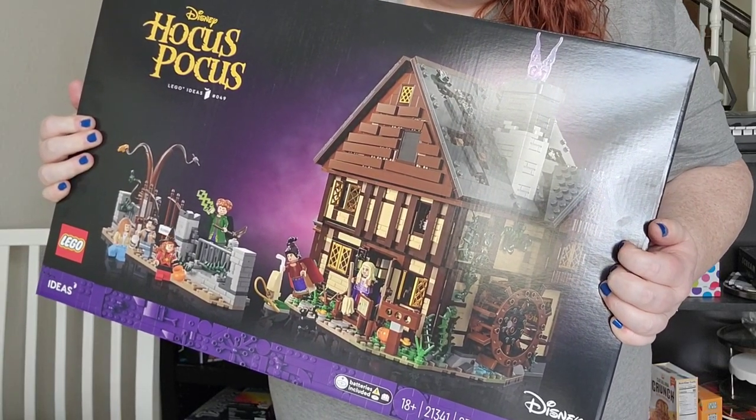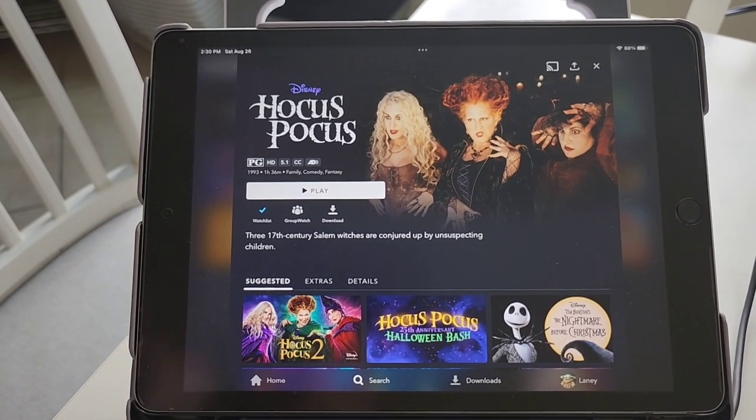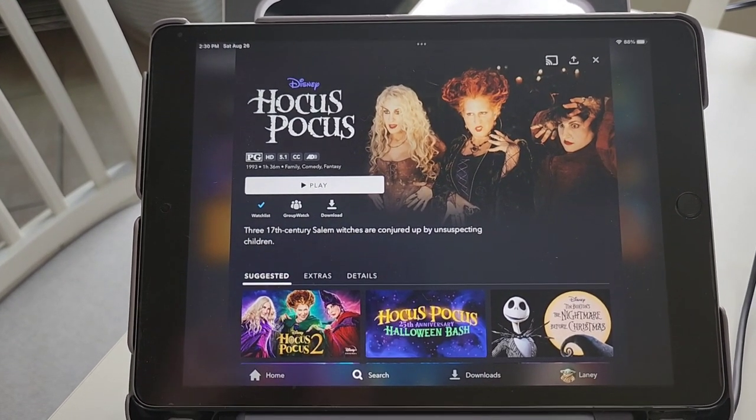Hello zany friends and welcome to another episode of Lego Fridays. If you can tell by my shirt and also my Wook bow, then you know what time it is. I know I wasn't going to do this video until September but I got this set in the mail and I had to do it. It's here, I'm ready. And of course we will be watching Hocus Pocus, maybe Hocus Pocus 2, and maybe the Hocus Pocus Halloween Bash — just depends on how long it takes us to get through this.